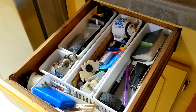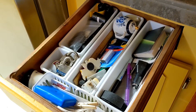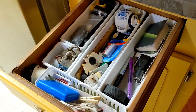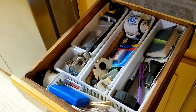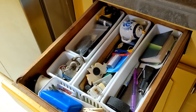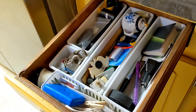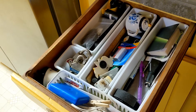Here is the junk drawer in my kitchen. This is what's in it — it looks like I need to go through it and get rid of a lot of stuff that we just don't use. I'm thinking about all those things we can't find when we need them, like a hammer, nails, and measuring tape. I want to put those in this drawer so we'll always know where to find them and where to put them back.